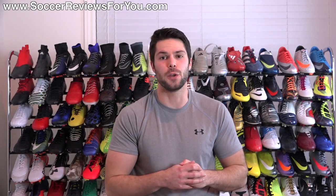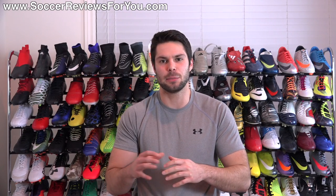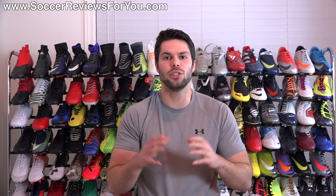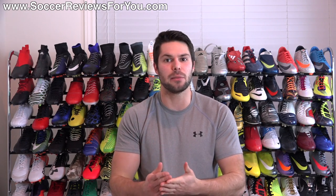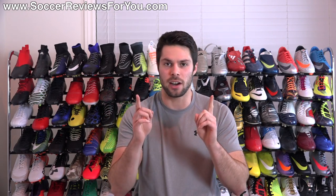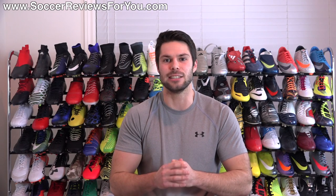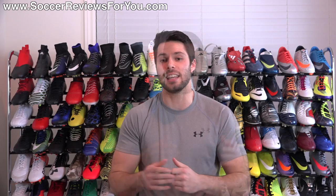Hey guys, Josh from SoccerReviews4U.com bringing you the five things that I hate about Nike, specifically in regards to the soccer slash football department. Just a quick disclaimer: I do not hate Nike as a brand. I think they make very good products, and in terms of performance in general, they're one of the best companies out there. But there are certain things about the brand that I don't care for, and that's what I'm focusing on today. So let's get right into it.